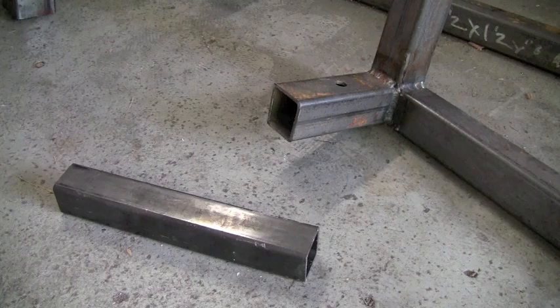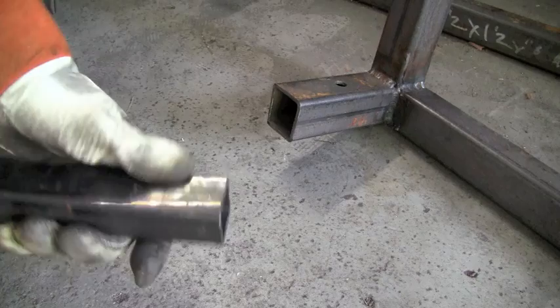Alright guys, here's a quick welding tip — well, it's more of a fabrication tip. If you're doing a welding job that involves square tubing, now in this case I have this apparatus right here and a piece of square tubing. Anyone who's ever welded square tubing can see that little notch in there — everyone knows that's the weld line.